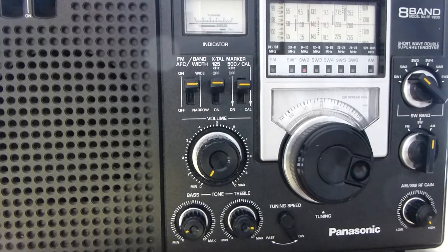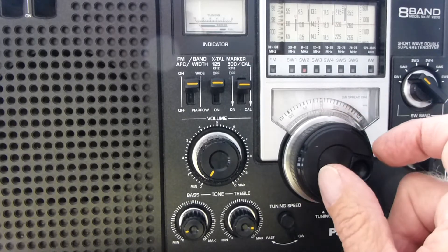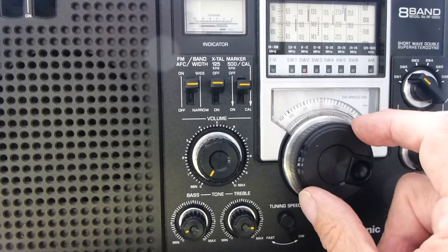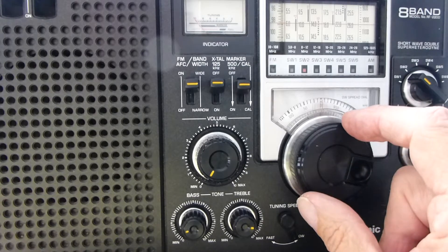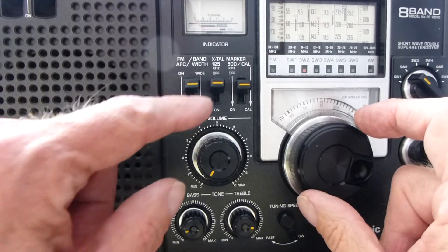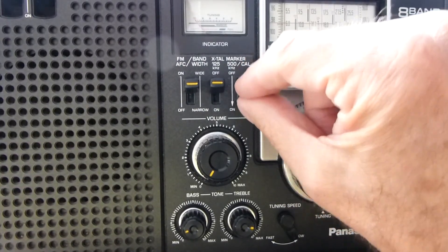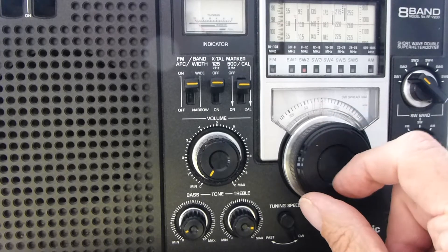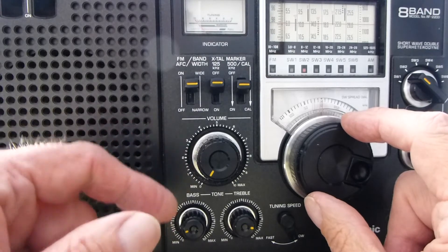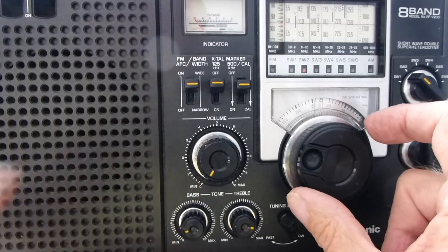Now let's talk about the actual calibration. There are little notches on the band spread dial that you engage to calibrate it. There are two controls that engage the marker: there's a 500 kilohertz calibration marker which works at zero and at 500 — the opposite sides of the dial — and then there are also notches every 125 kilohertz, engaged with a separate dial.